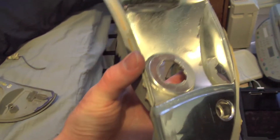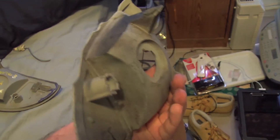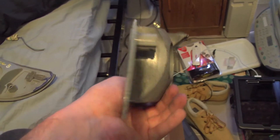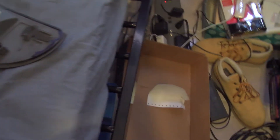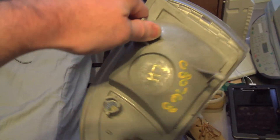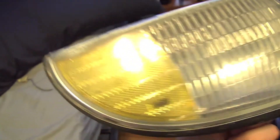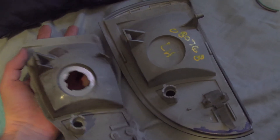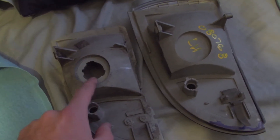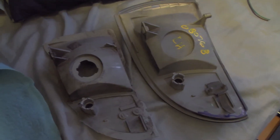Since my car's turn signal indicator had been damaged — it was hit, so it's broken — I got a replacement. However, the replacement doesn't have a hole for my turning lamp. I'm gonna have no choice but to attempt to recreate that hole there using a Dremel.